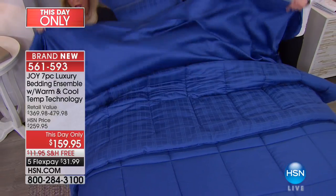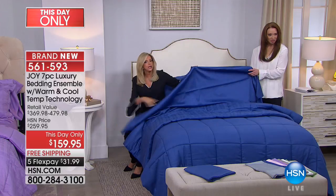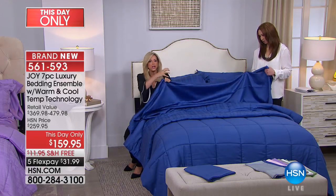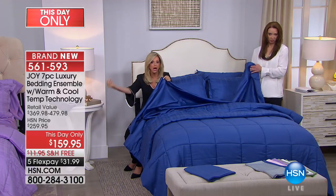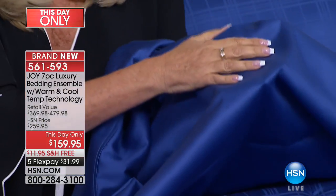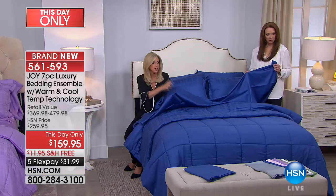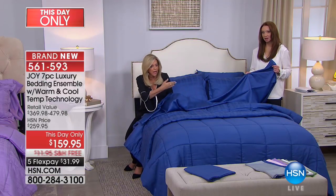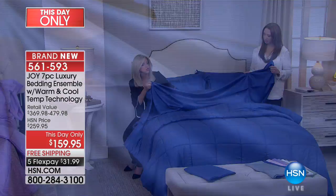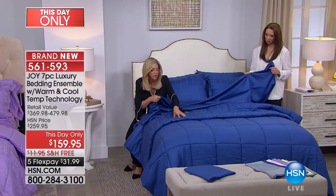I want you to see this — look at the sheen, look at the drape. This is that expensive hollow core cotton technology — quality superior cotton with eucalyptus. I wouldn't even bother with bedding if there wasn't something innovative about it. These are flat sheet, fitted sheet with shower-cap elasticity so you put it on in a split second.